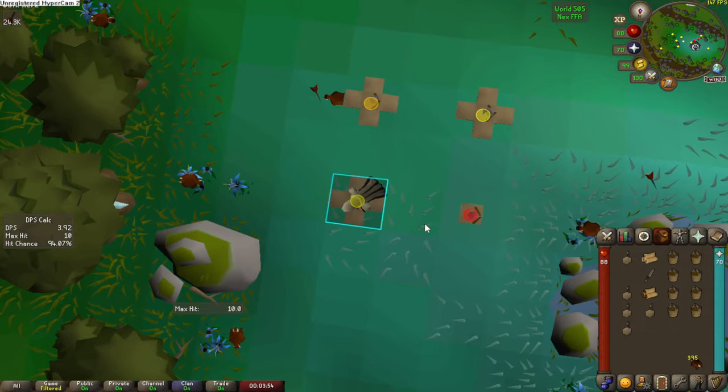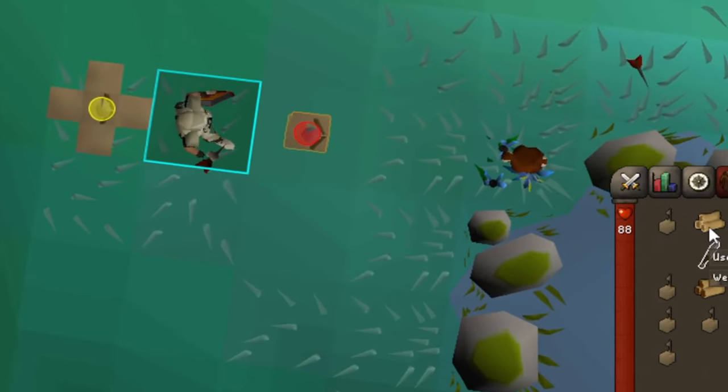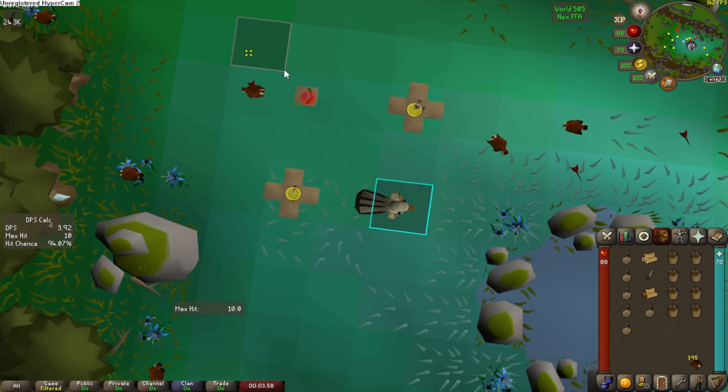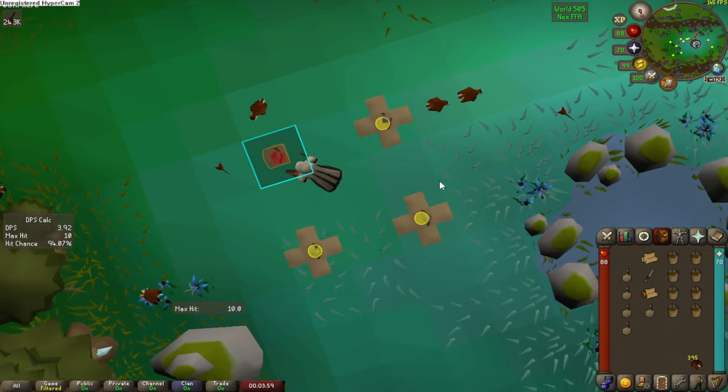To summarize: on your first tick, you will take a trap. On your second tick, you will start your 3-tick. On your third tick, you will move or wait for one tick. On your fourth tick, you will place a trap and also move to stand on top of your next box trap. On your fifth tick, you will take that box trap.